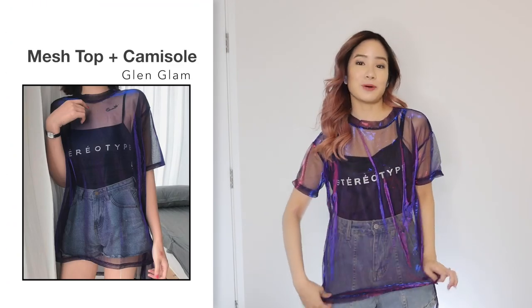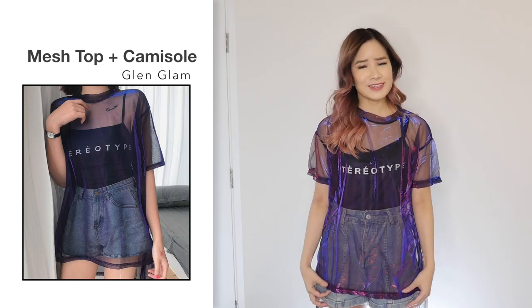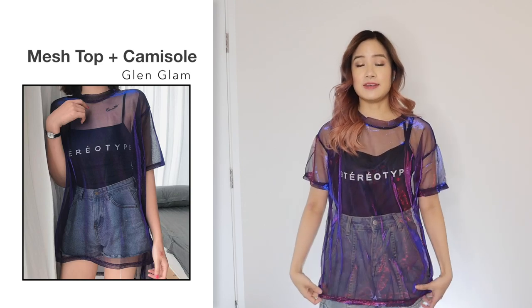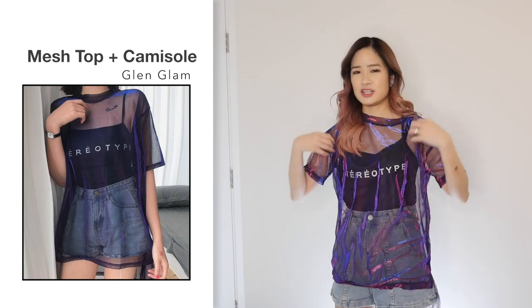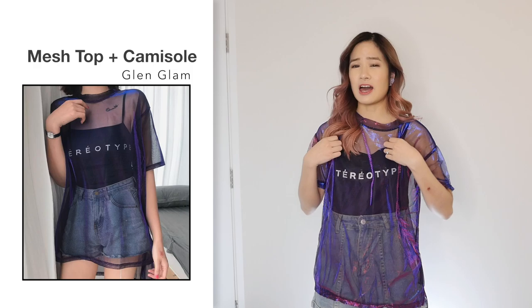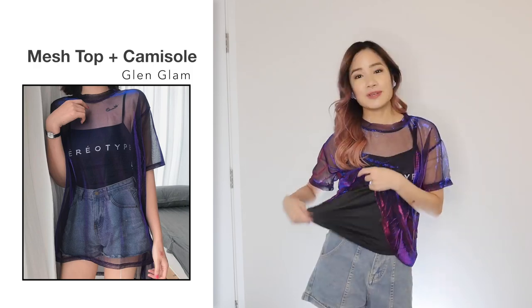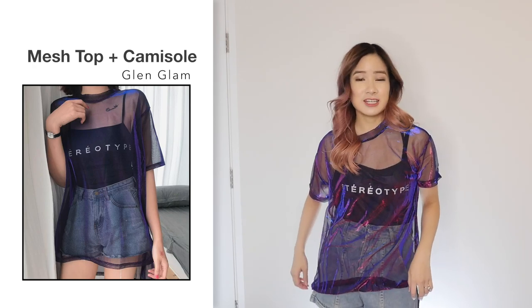Next, I got this camisole mesh top set in blue in one size and this one was $7.98. Comparing this to the photo, I actually thought this part would be a bit longer because I'm already short. I feel like this is a bit shorter than what it looks like in the photo. I'm only 155cm and it already comes up to here for me, so if you're taller, it would look even shorter. But it does come down a bit longer at the back. For sizing, the camisole inside is very loose on me — I'd say it would fit a size medium to a large quite easily, though the top itself would only fit up to a size small to small-medium.